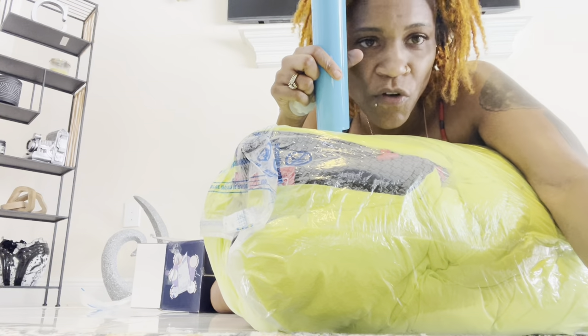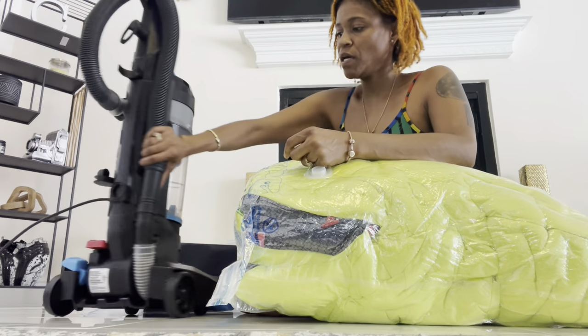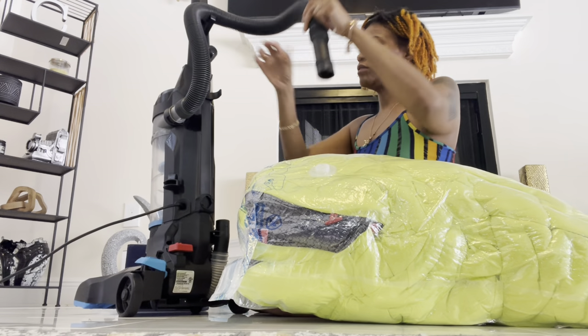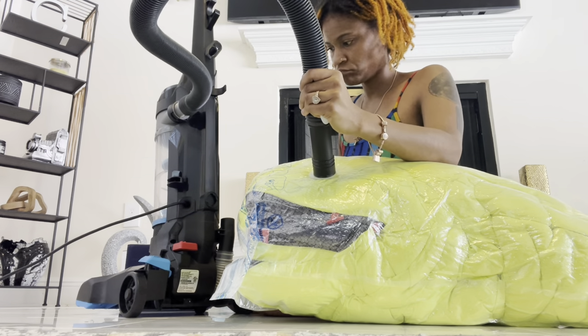Now we're going to go get a vacuum and try it with the vacuum. I'm assuming that you put this part on like that.